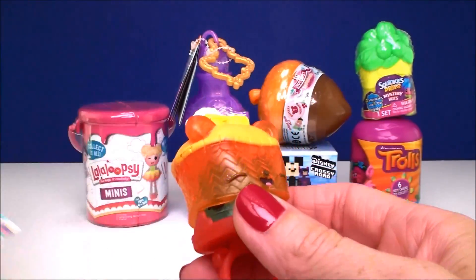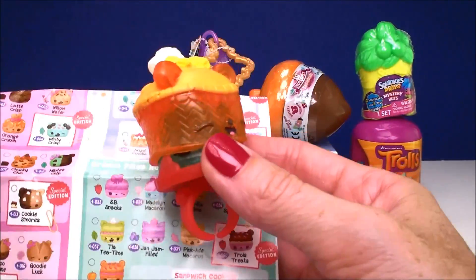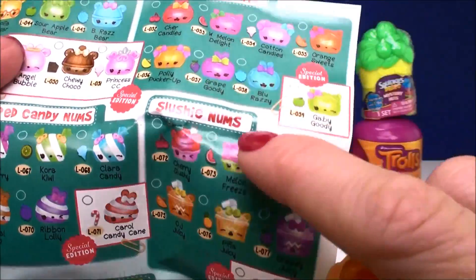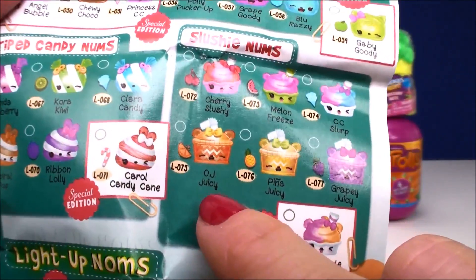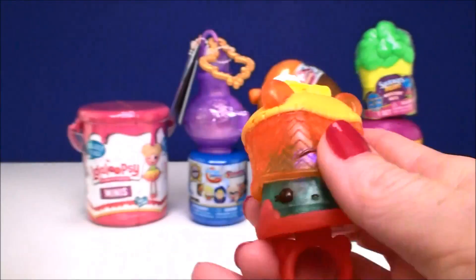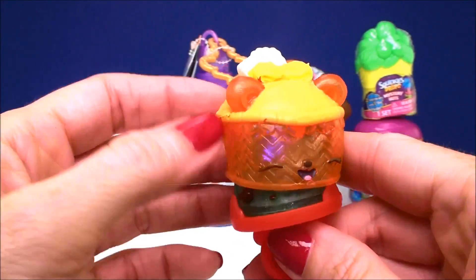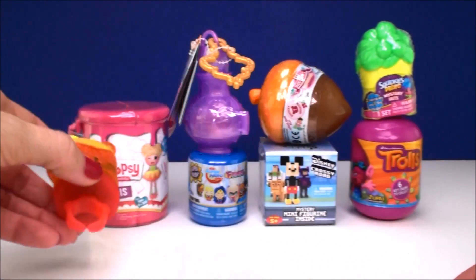Let's see who this is — I'll check out our collector's guide. This comes from the Slushy Nums category and this is OJ Juicy. It comes with a little straw here on top. That is a good one. I love these rings, they're so cool.